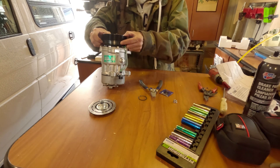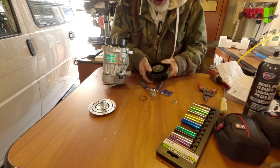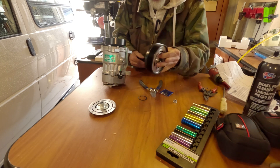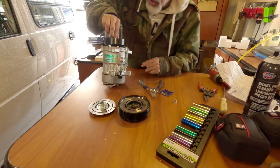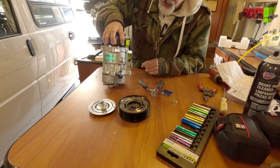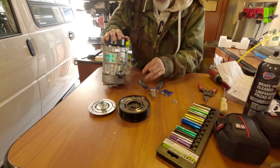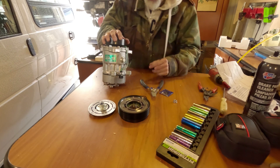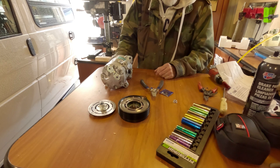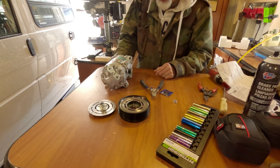Now that the snap ring is off, we just pull this off. Here is your bearing — that's more than likely what's causing the noise. We also have the magnetic portion here, which I may not switch because I know mine works. So I'm going to try just replacing the bearing and the clutch, and hopefully that takes care of the noise. Next step is to get underneath the van, get that shield down, and access the compressor.